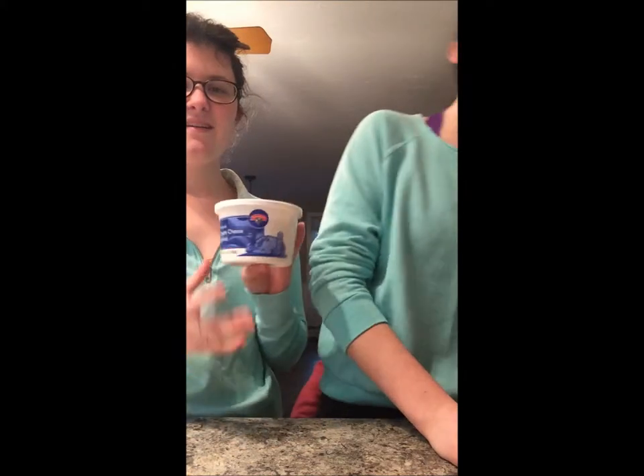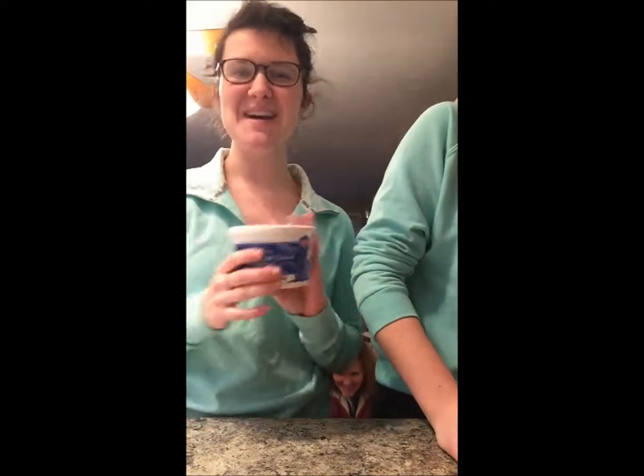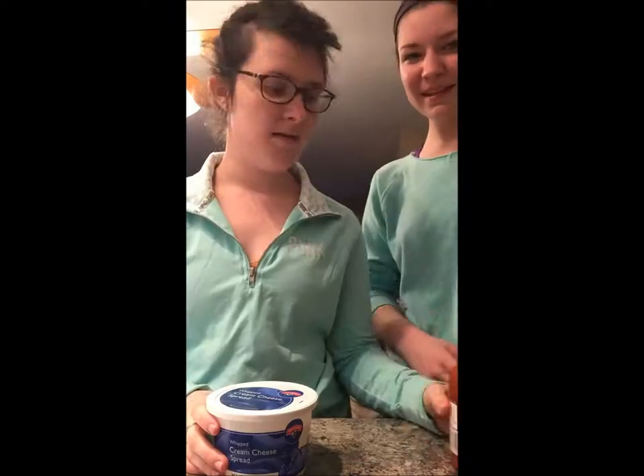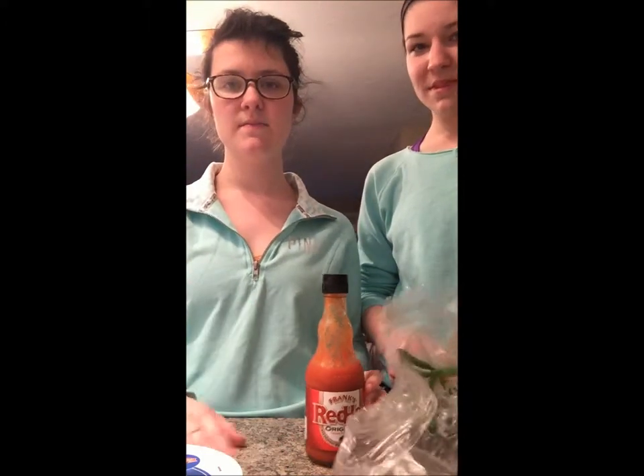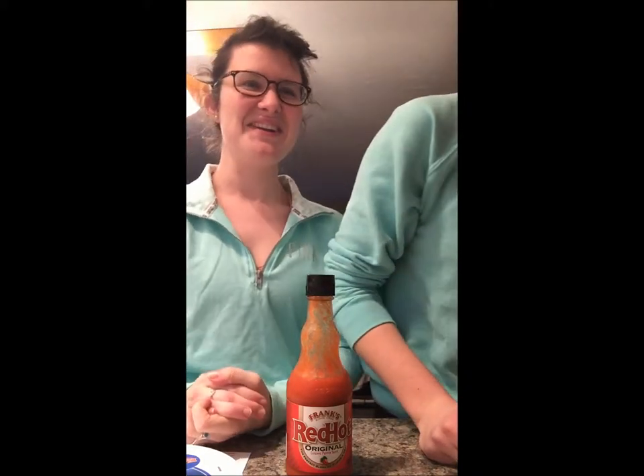So the ingredients for the dip are pretty simple. We have cream cheese — it could be whipped. Frank's Red Hot Sauce. Scallions. And cheese and chicken which are currently being refrigerated — Monterey Jack cheese and a cheddar blend.